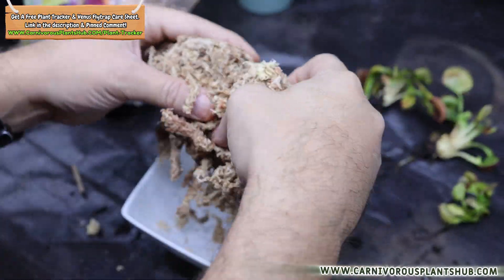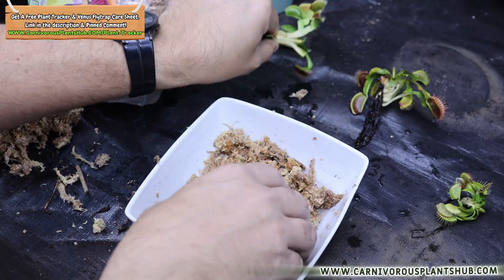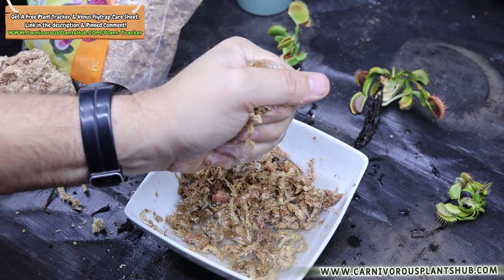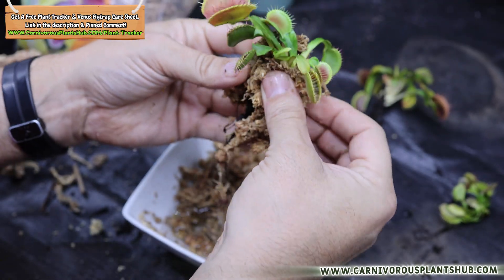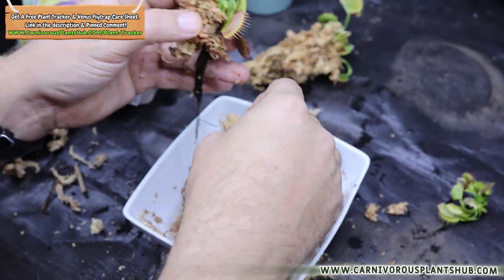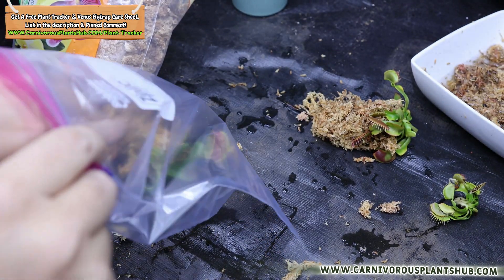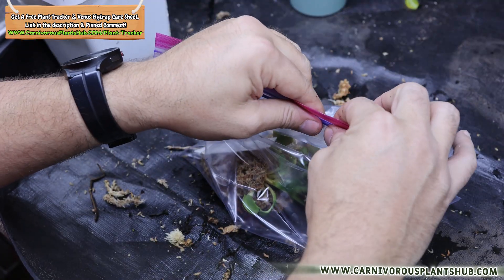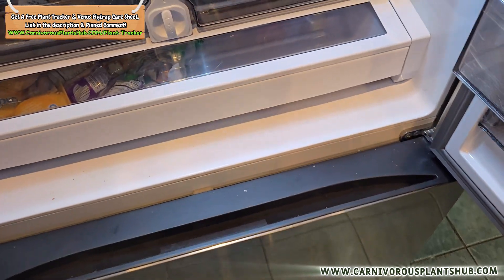Now it's time to give the roots their winter blanket: wrap them in long fiber sphagnum moss, available at Amazon, Lowe's, or Home Depot. Soak the moss in distilled or zero-water-filtered water. Once your moss is ready and roots are clean, grab a small handful — but before wrapping, wring the moss out really well. You want it damp but not dripping; too wet increases chances of rot in the fridge. Wrap the rhizome and roots snugly but not super tight. Then place the wrapped plant into a corner of a Ziploc bag to keep moisture in and prevent drying out. Seal and label the bag with the date you put it in, and mark each monthly check.